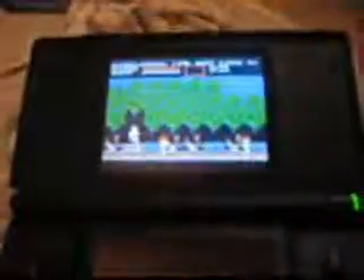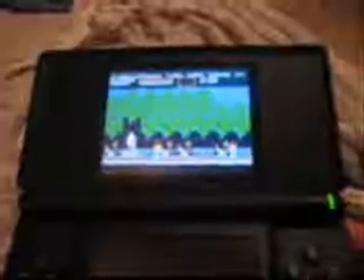I got Castlevania on here. I can't move because I'm holding the camera, but you get the idea. That's all I really got for homebrew right now.